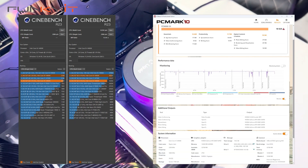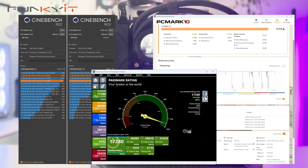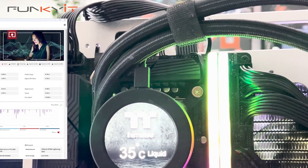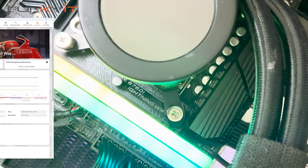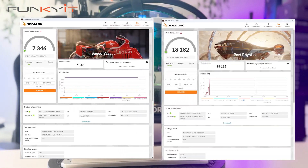For PCMark 10, we got a score of 10,025, and a score of 17,280 for PassMark 11. For UL's Procyon photo editing benchmark, we got a really good score of 10,064 and 56,643 for the video editing benchmark. For 3DMark's Speedway and Port Royal, we got impressive scores of 7,347 and 18,182 respectively.